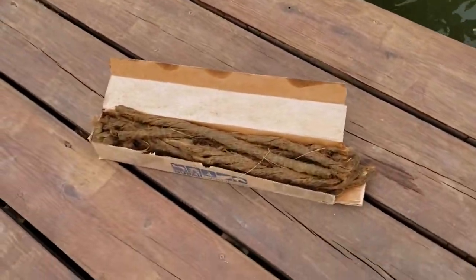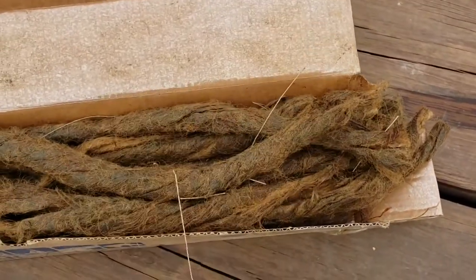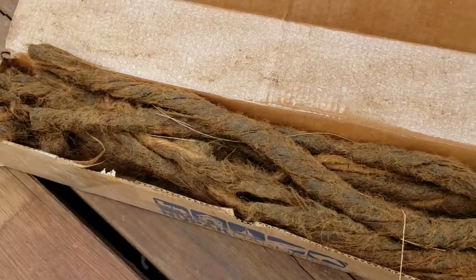If I find a spot, I take this oakum and I hammer it into the crack and get it in there as full as I can.